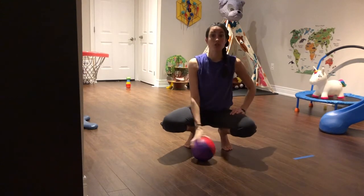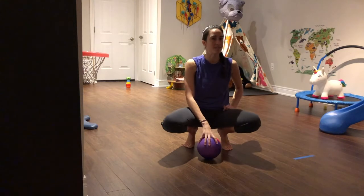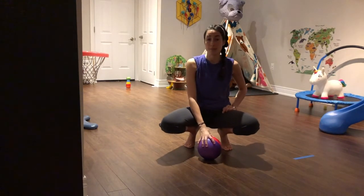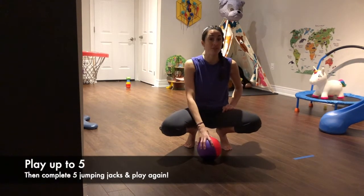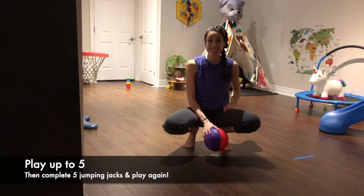So the way this activity works, you're going to be rolling the ball with a partner. You will need a partner for this game, and you're going to be taking turns rolling the ball trying to knock down the pin. Once you've knocked down the pin five times, together you're both going to do five jumping jacks, saying turkey every time you do your jumping jack, and then you can continue playing.